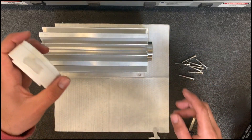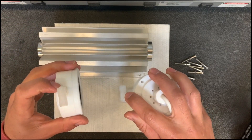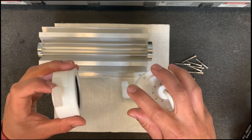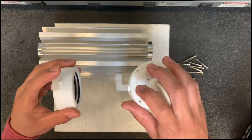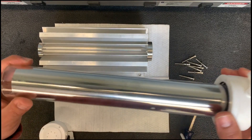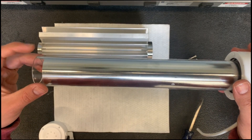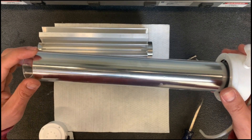This vacuum unit has both Kynar fittings, whereas on the pressure unit you have one Kynar and one stainless steel. On this unit they're both Kynar and do not take sealing washers. The glass is thicker on our vacuum units, and the part number for this glass is RCC-66.